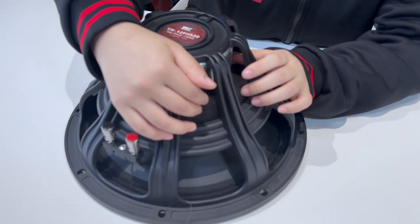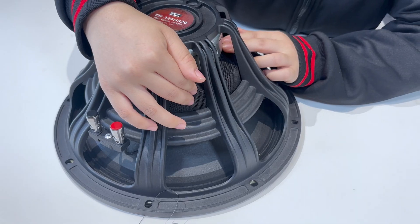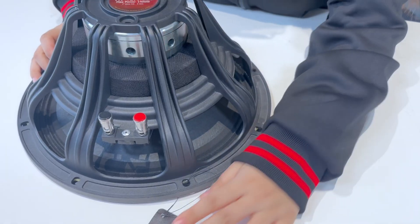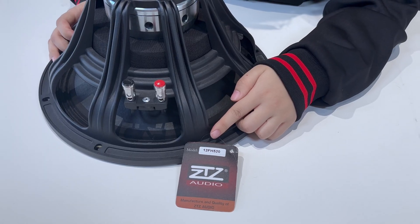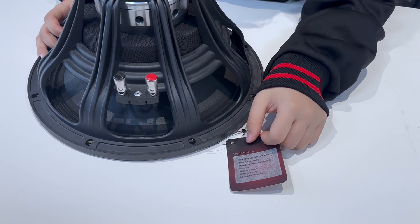Don't worry about this part — this part can prevent dust from entering and can protect the speakers. The product name is IFH-520.